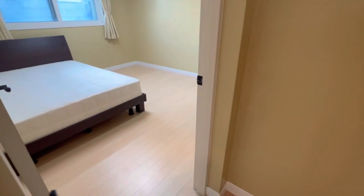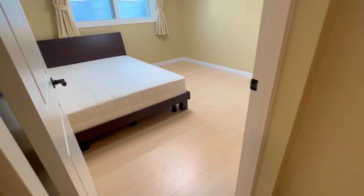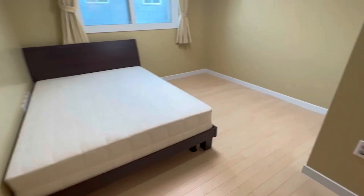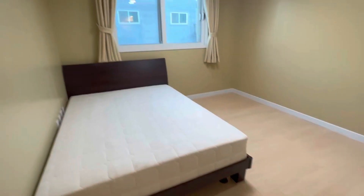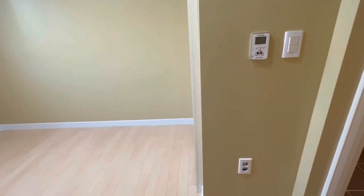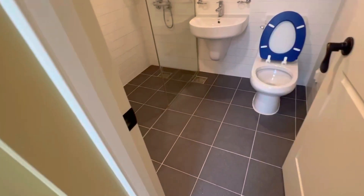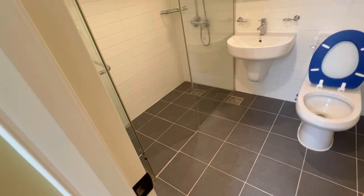The first room all the way to the right has a big bed, AC unit, and a window. We have a heater, floor heating, and then a toilet, sink, and American standing shower right there.